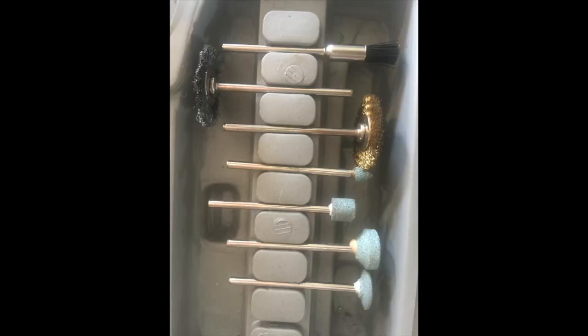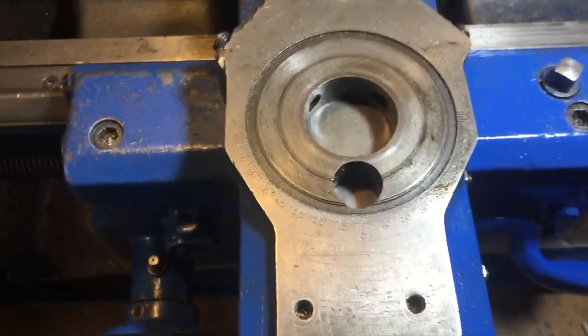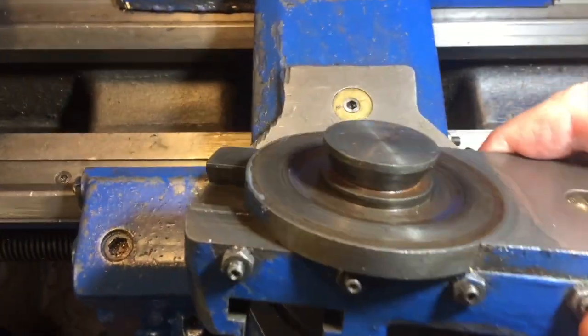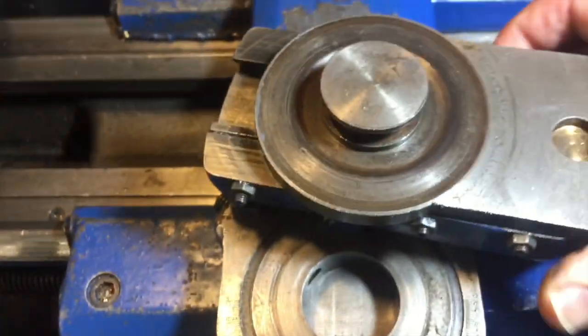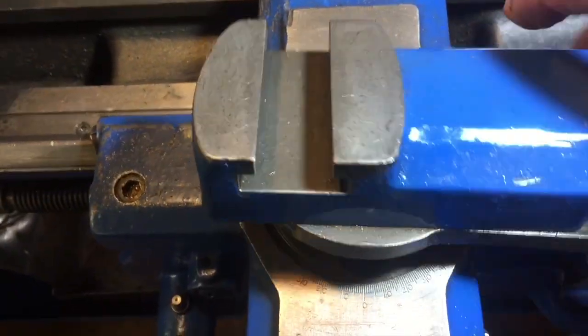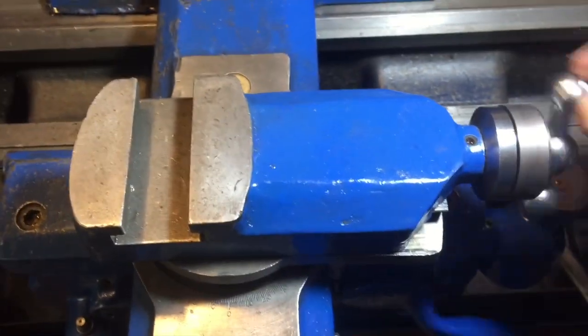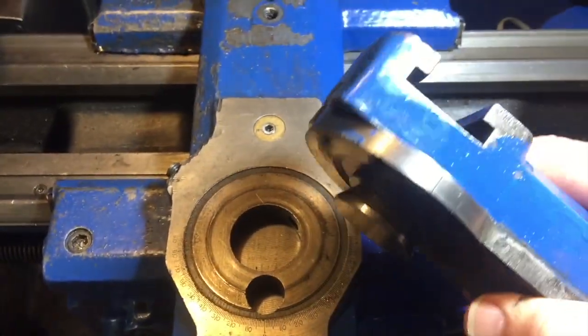Those grinding tools were very soft and just wore out in no time at all. This is how the cross slide is actually mounted on the Boxford lathe, and similar to some other lathes too. It has a spigot — an upside-down shaped cone — which fits into a hole and is locked into place with a couple of grub screws or set screws on the side. It's fairly simple mounting and we're going to copy that.